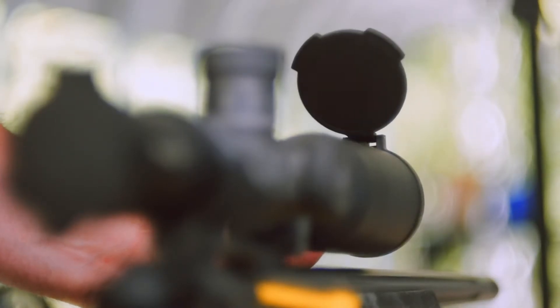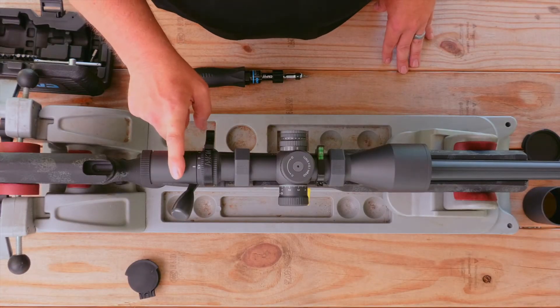We're going to show you how to install your Tenebraex Tactical Tough Scope Covers on the Torque 34mm Rifle Scope.